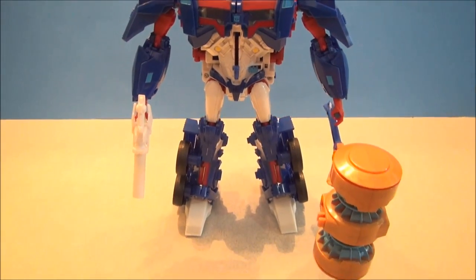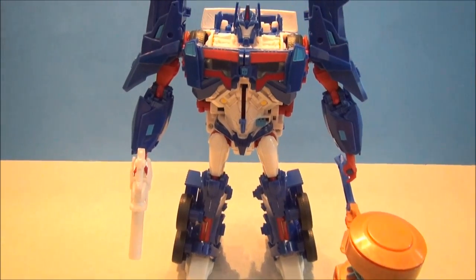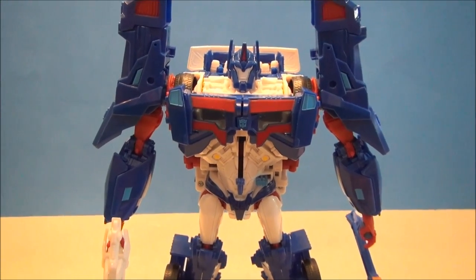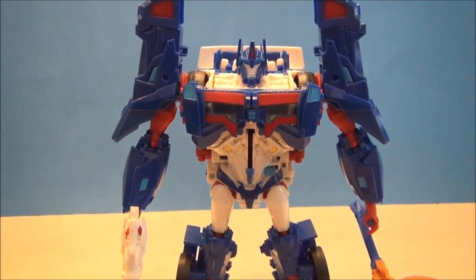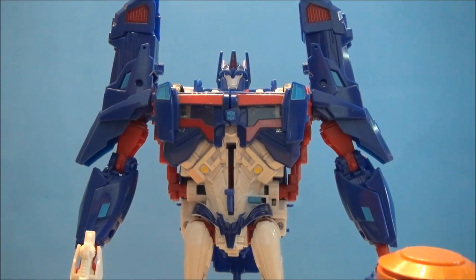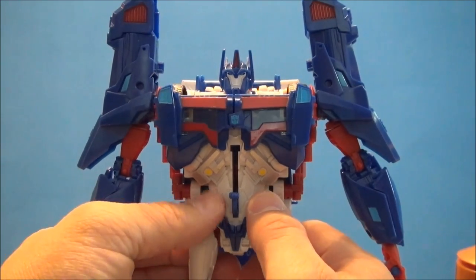Love the giant hammer, though I wish he could hold it rather than having a handle off the back of it. The only gripe I have in this mode is that I kind of want his hands to be white — I don't like the red hands, but that's just me. Just like Weaponizer Optimus, he has a gimmick in this mode: if you push the button on his waist, he's got some spinning cannons and LEDs.